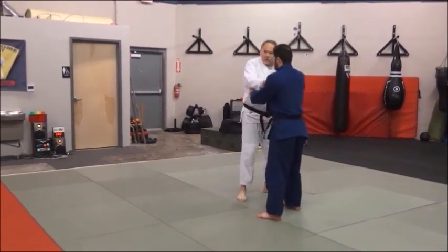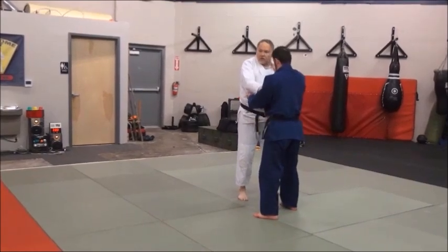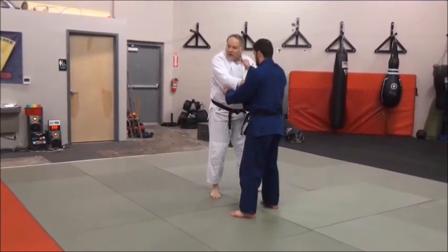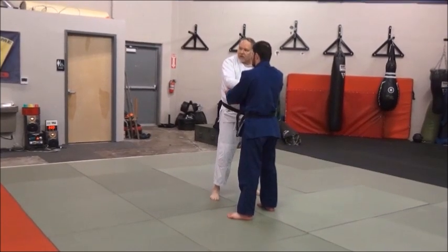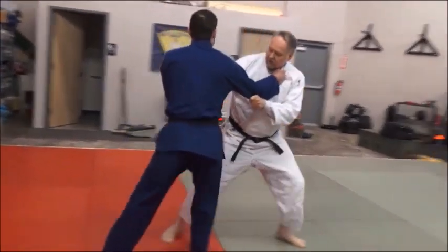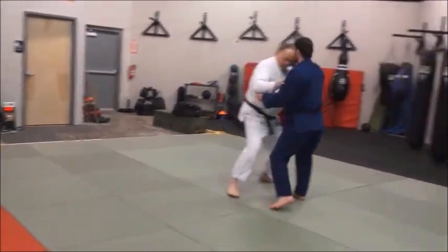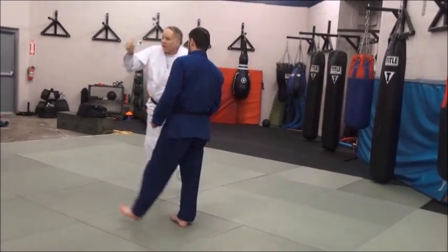All the while, good posture. I'm not hunched over. The hips are close enough to attack and defend. We're just moving — good movement, not crossing the feet. I'm going to come back here. Eventually we'll move around in different directions. That'll be the drill. Team up, let's do that.